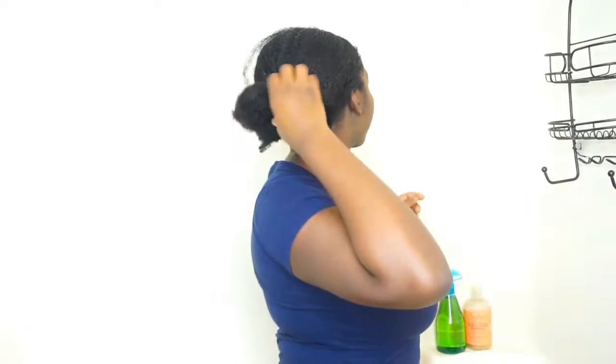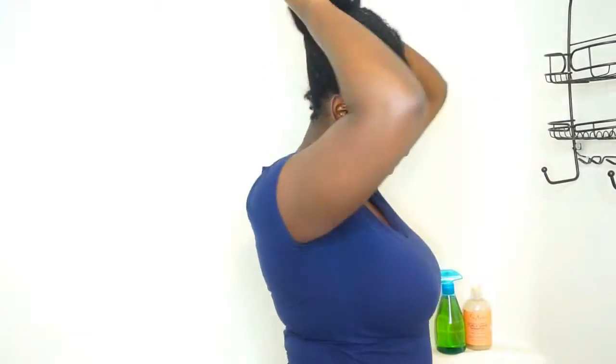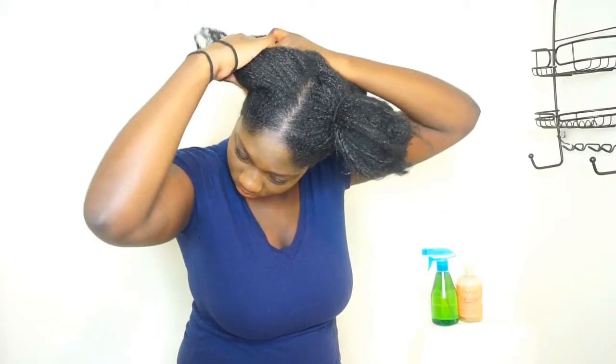Hey guys, welcome back to my channel! Today I'm going to be sharing my very basic wash day routine. I'm going to be washing this dirty hair — I know, it's so bad — but I'm going to show you what I do to clean up my hair. I'm going to split my hair into four sections and just use some scrunchies to tie them up.